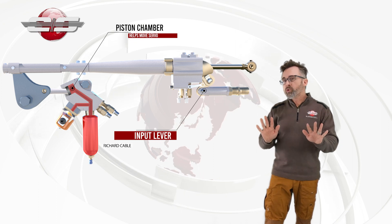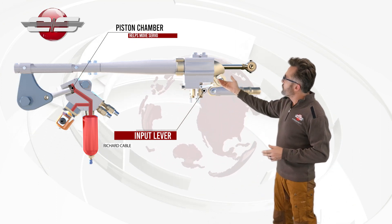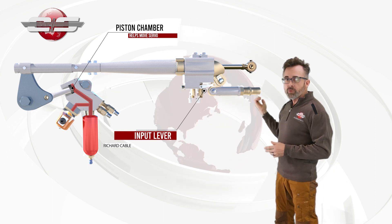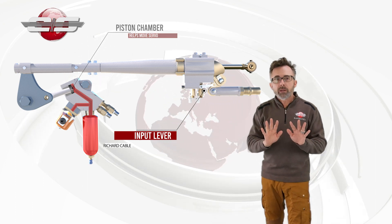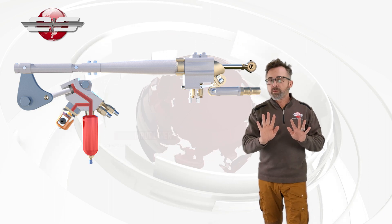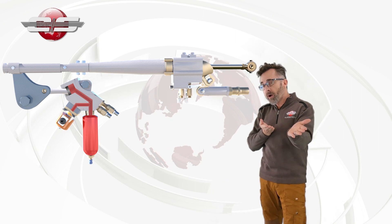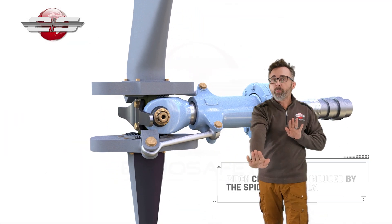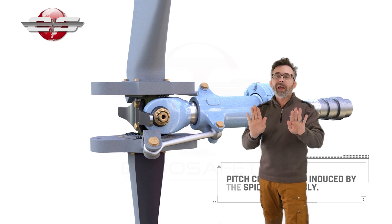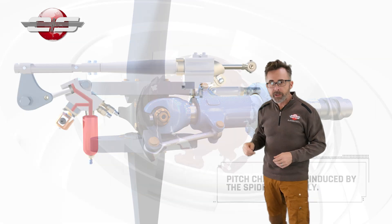When we move the pedal back to a neutral position, we have to pump the fluid back into the accumulator and repressurize it. So the accumulator helps us put the pressure in, and then because there's a twist in the spar in the tail rotor, that twist will help us drive the fluid back into our accumulator on our Yaw Load Compensator.